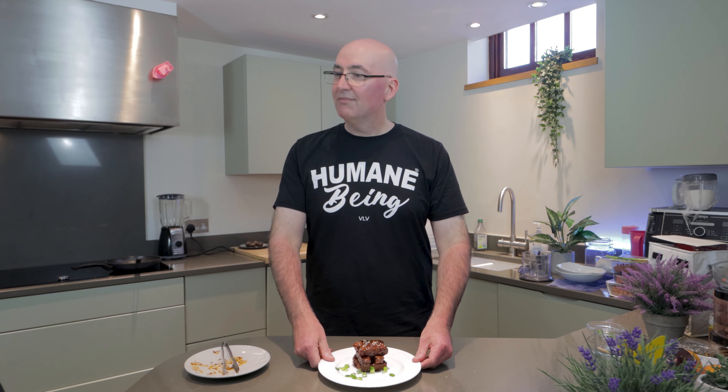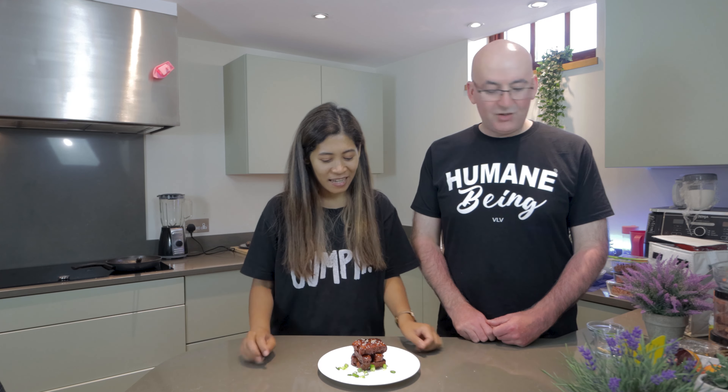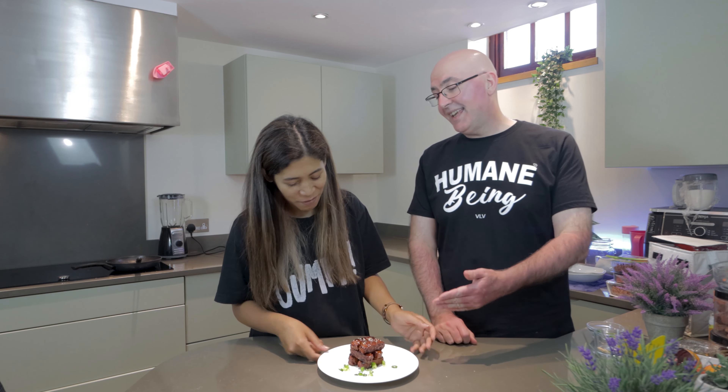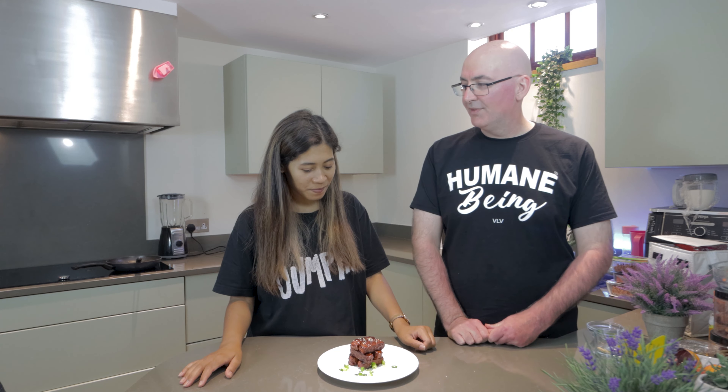So I want to try it — you've had Wagamama's barbecue ribs before, so you know how they taste. This one actually looks better! And it comes out faster than if you order at Wagamama's. Wagamama's are getting a real bashing in this video!